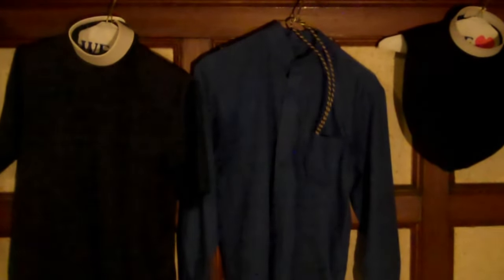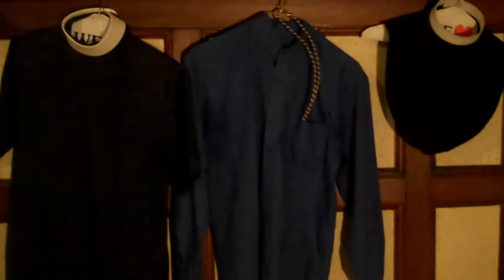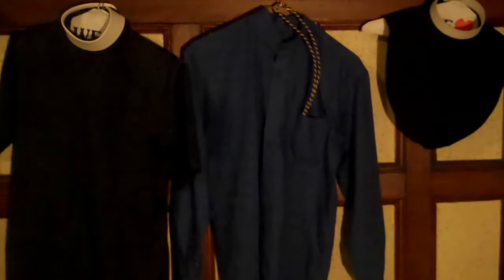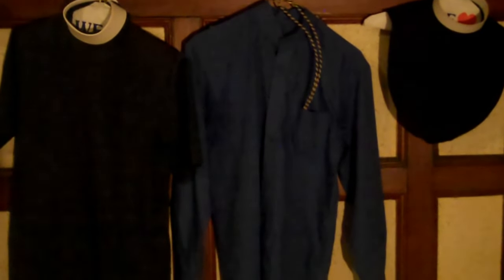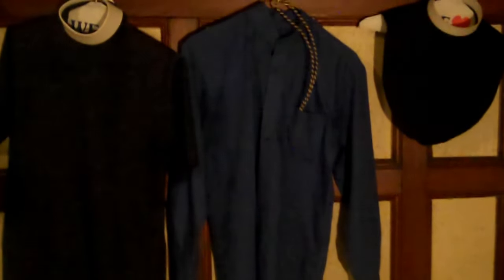Okay Preachers, now here we have the clergy shirt. We have three different styles before us. The first one is the smallest one, which is the Dickey. It is something I like to wear especially in the summertime when I have to wear a lot of vestments and I kind of want to be as cool as possible.